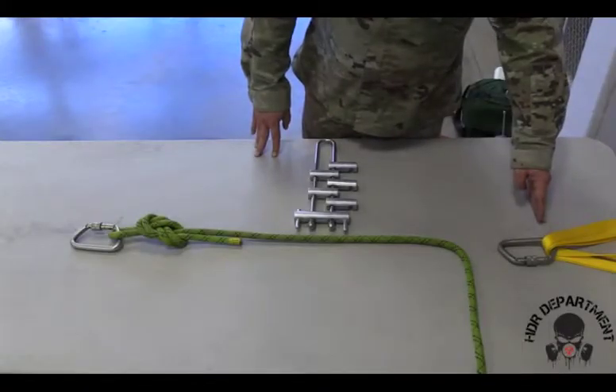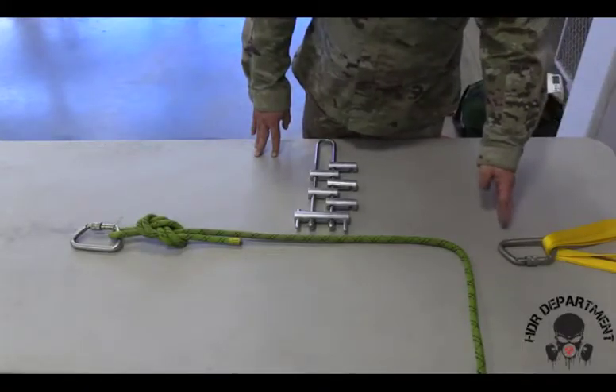As with our single line lowering systems, we'll start out building our anchor point, fishnuggling our carabiner all the way through.